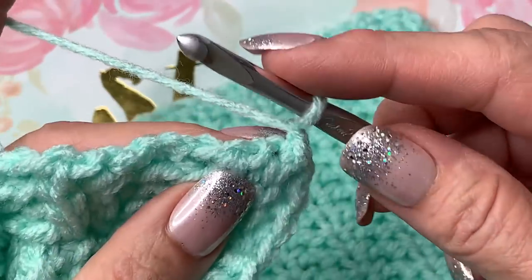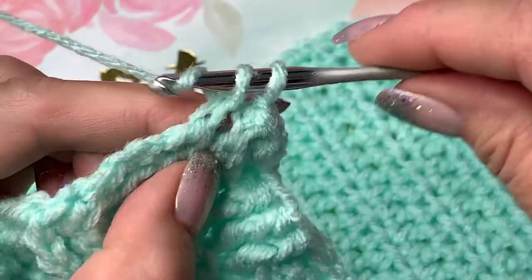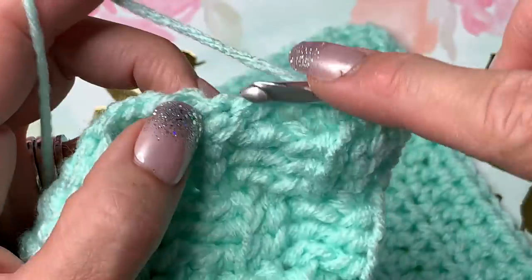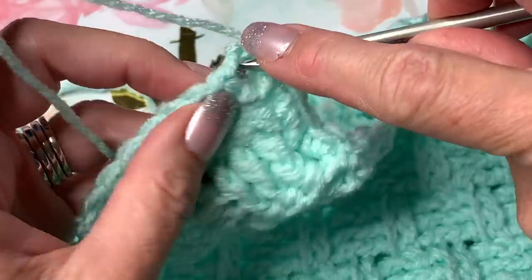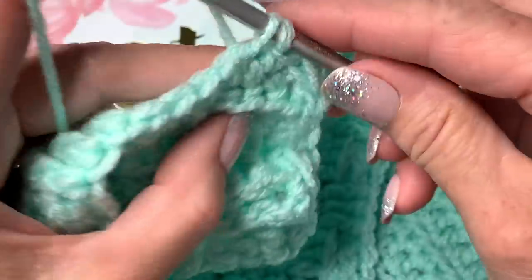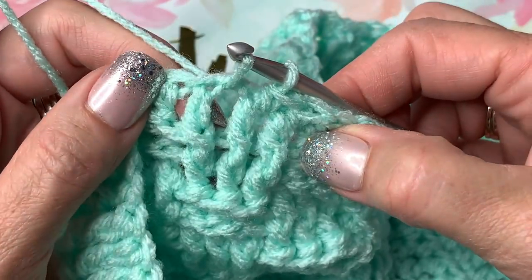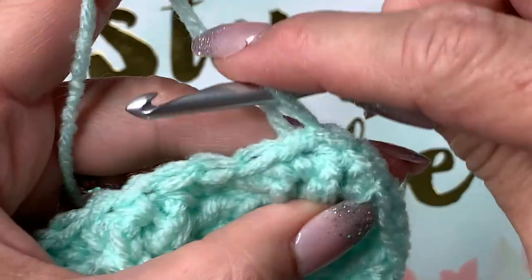Chain one at the end of the last row, then single crochet all the way around into the spaces. At each corner put two single crochets — otherwise the hole gets too big. Go around with single crochet going in between all the stitches. When you get back to the corner, do a slip stitch underneath the first stitch. Do not fasten off because we need that to connect the two panels.